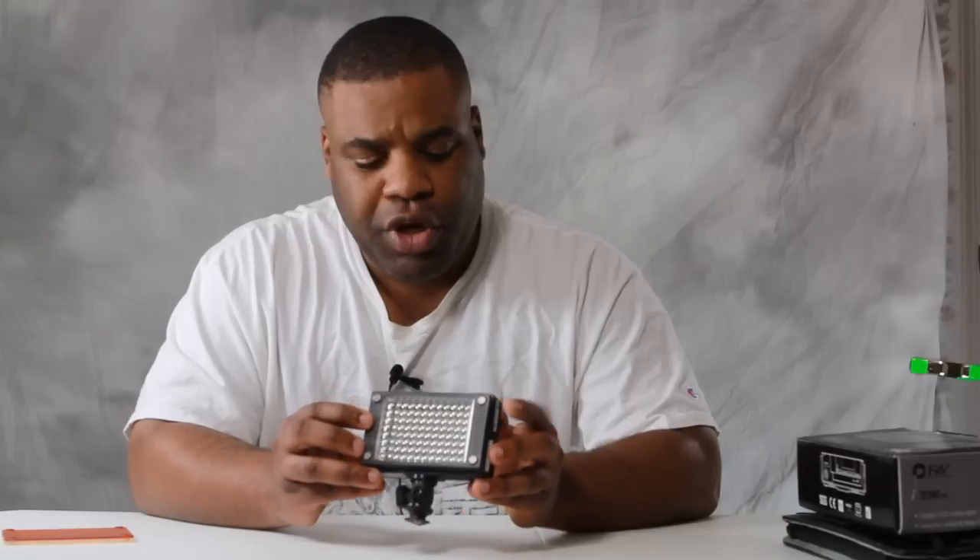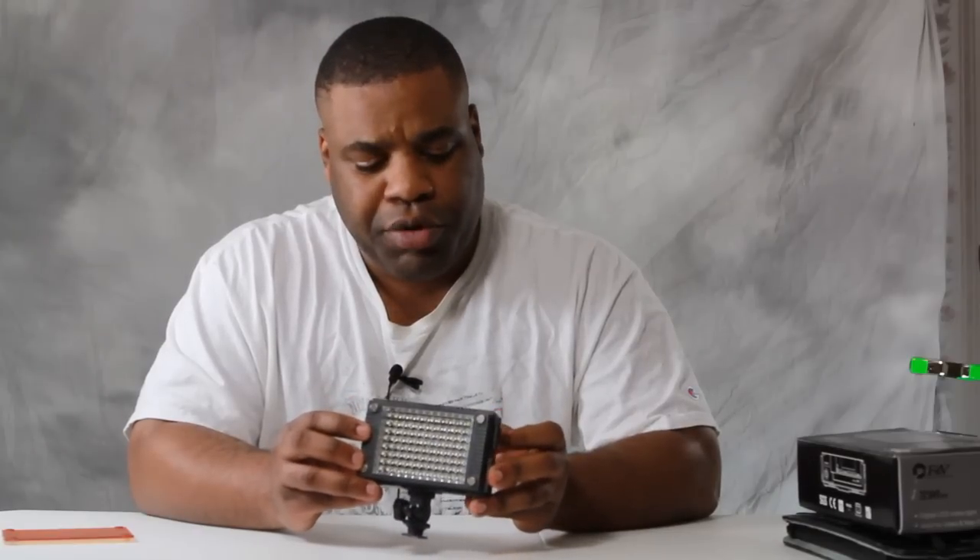You also have the dimmer slash power switch, which you can use to turn this on and vary the power that it is outputting.